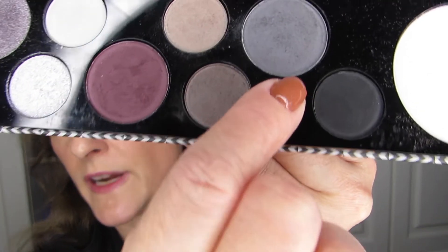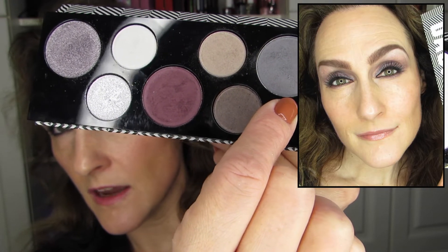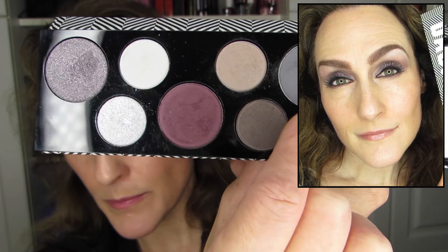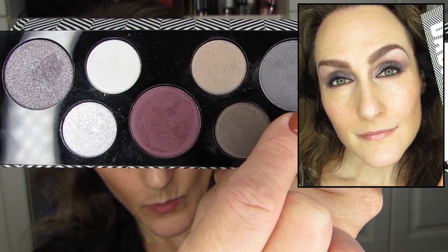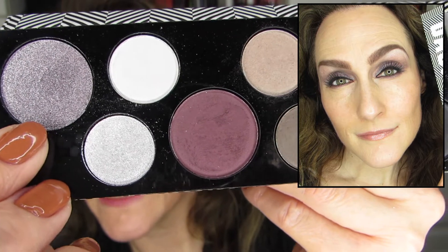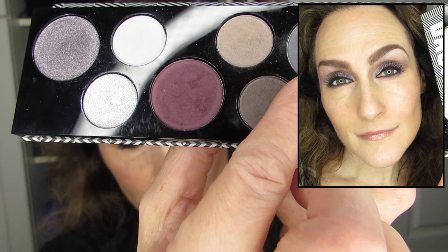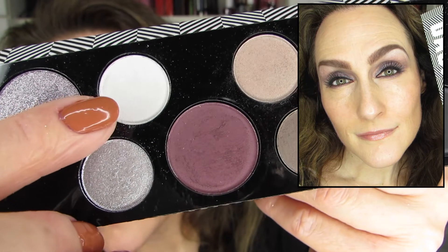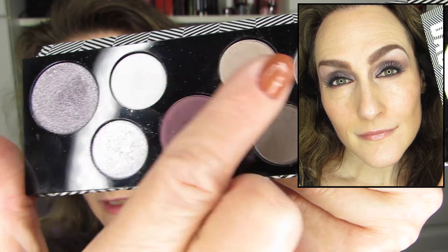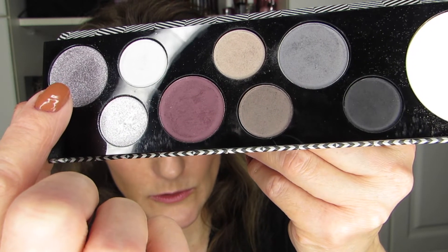The second look is about the deep gray. I used this deep gray in the crease and on the outer lid, and then I topped it with the gray shimmer all over the lid. I also used the white on the brow bone. So those three — the deep gray matte, the gray shimmer, and the white — were the primary colors of that particular look.